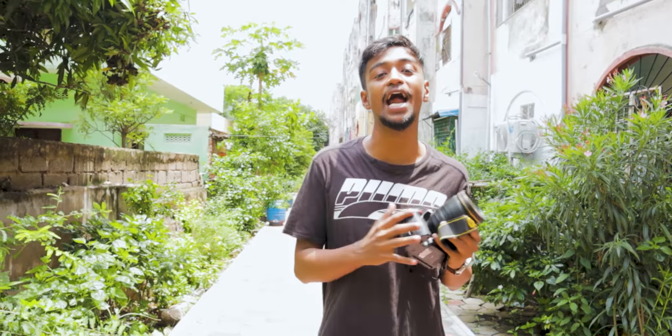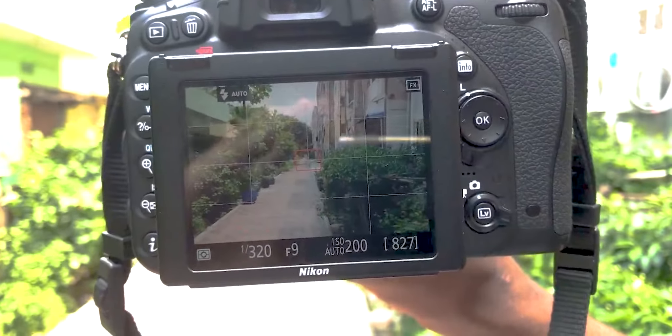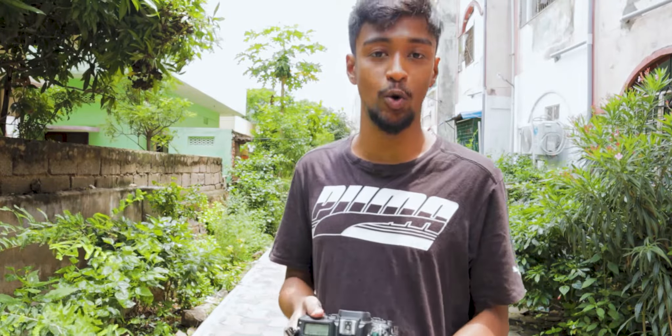Once in auto mode, you can paste those same settings onto your manual mode to get a foundation or base, and then tweak from there. For example, on this day at this brightness the camera shows 1/320 shutter speed, f/9, and ISO 200. Copy those settings into manual mode for a clearer picture, and if you don't like the brightness, just increase the ISO or decrease the shutter speed.